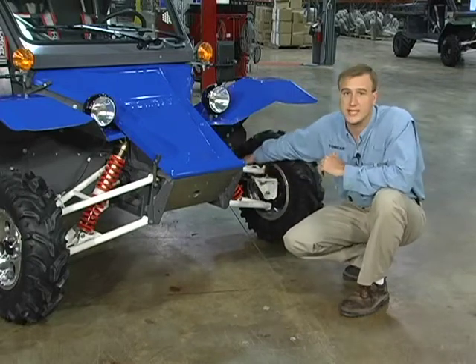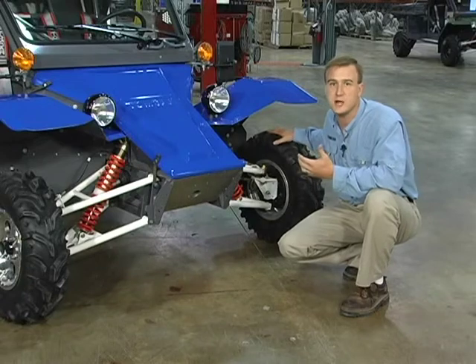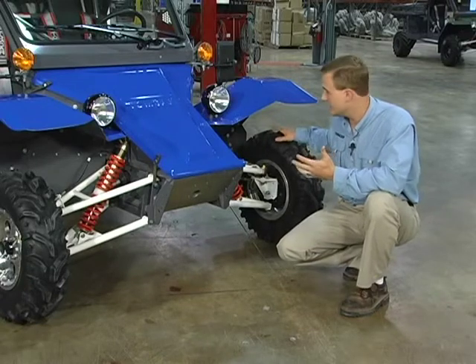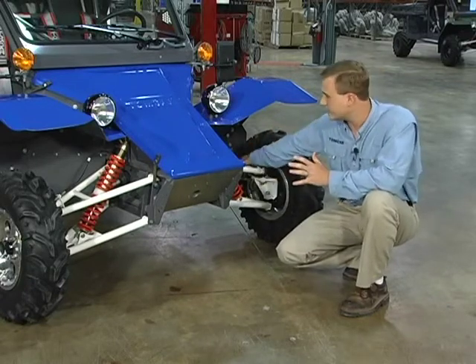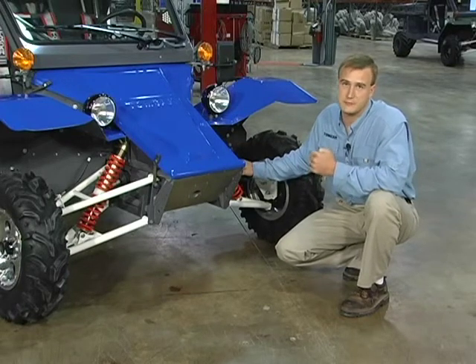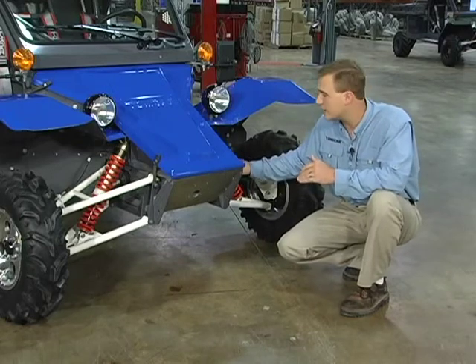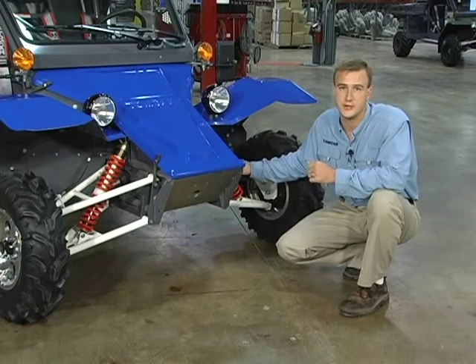There's also a fusible link in the back of the suspension system, called the tie rod end. This is deliberately designed to actually bend or break in the instance of getting too much impact force in the front of the suspension. By giving on the end of that tie rod, it allows it to protect the other components in the suspension system, thereby reducing your maintenance costs, reducing the need for repairs, and giving you a better return on your investment.